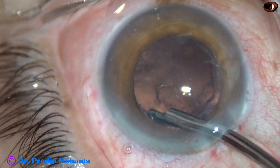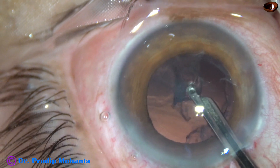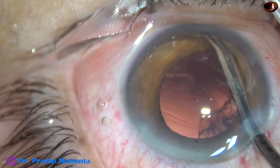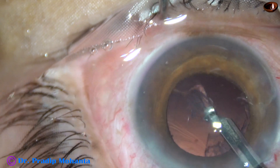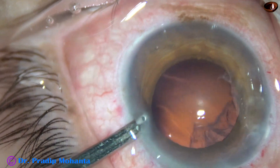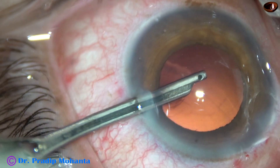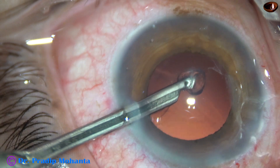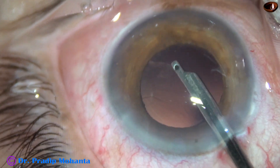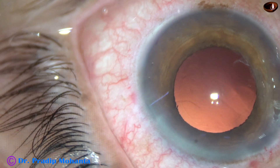And now this is a 23G Simcoe. I'm removing the rest of the cortex. The Simcoe will hydrate the cortex and simultaneously hold it and remove it. I go through the left side port — the right side port was too small, used only for rhexis. All the cortex is removed except a very small speck at 5 o'clock, and here it gets removed. The cortical clean-up is very satisfactory.